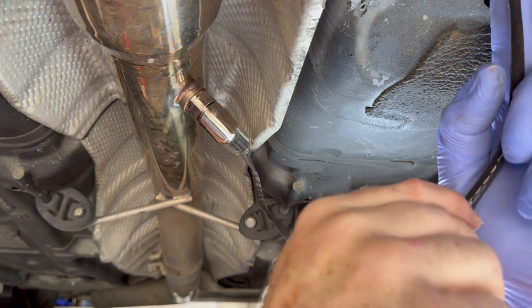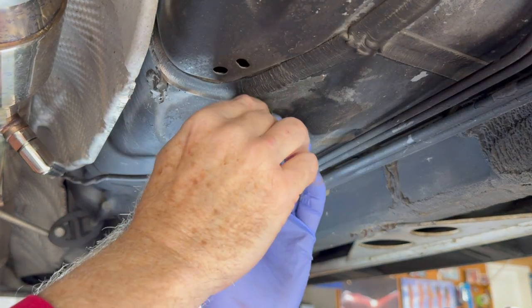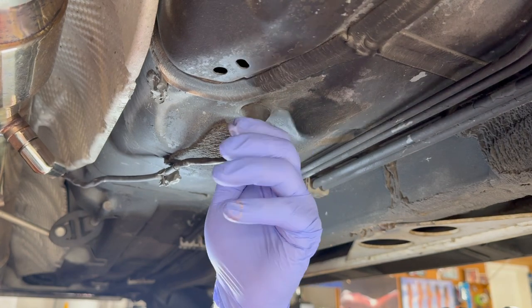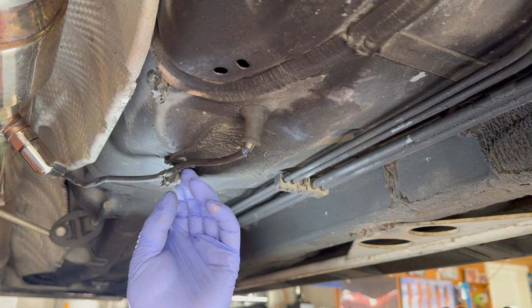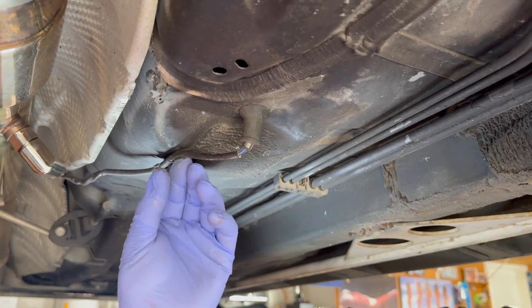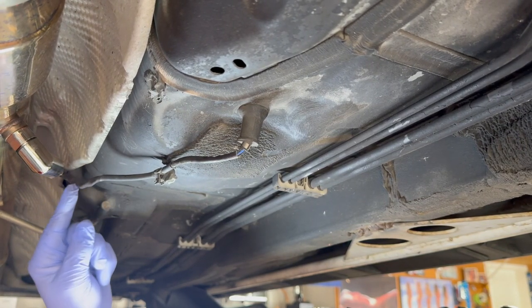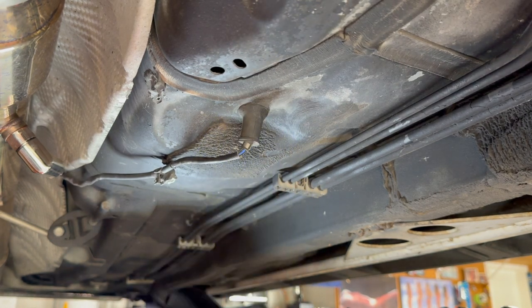Now I'm going to feed this back up through the floor — you can feel the carpet right there. I'm going to push this up into it and pull down to seat it. Because of the addition of this defouler extension, this little clip won't quite reach, but that's okay — it's not loose where it's going to be flapping around. This covering right here protects the wires when they make a U-turn into the sensor. So that's all finished in there.